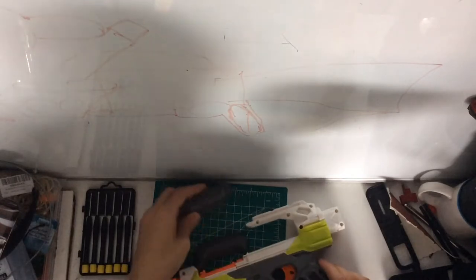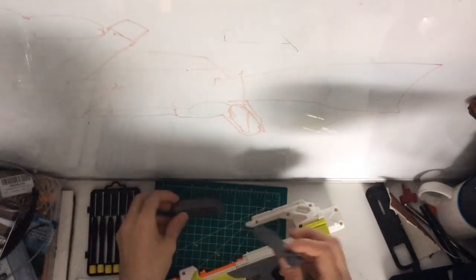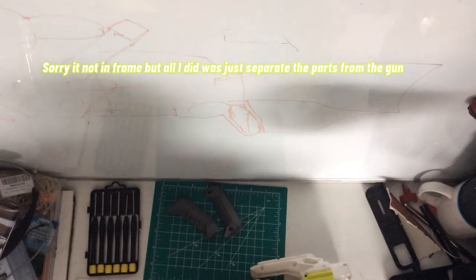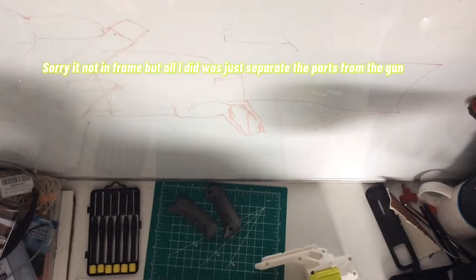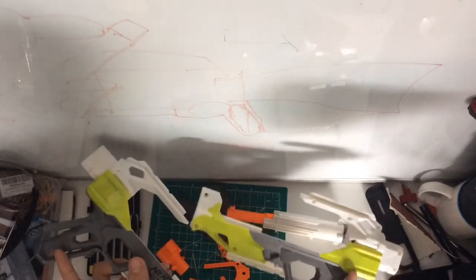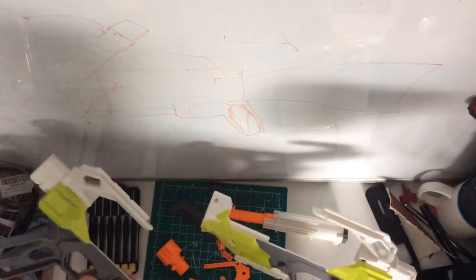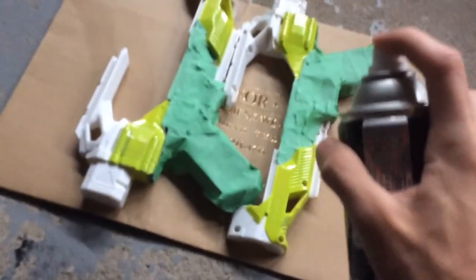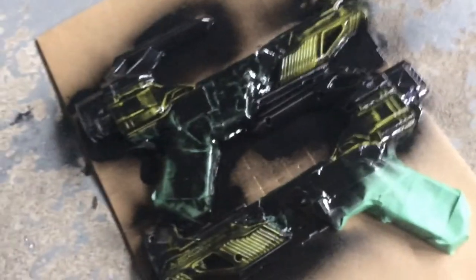Alright, so we've got this taken off. We're gonna tape off everything but the gray parts and go paint it. It's all taped off, so we've got the black spray paint — let's just spray it. We took a couple of sprays and got it eventually. We're gonna move on to something else right now and let this dry.